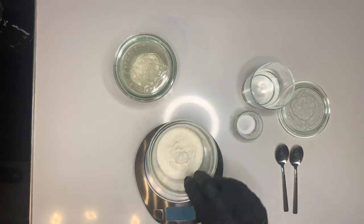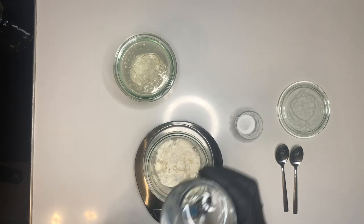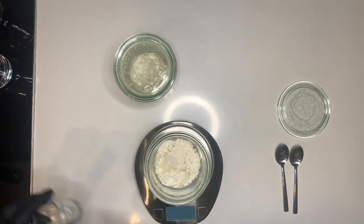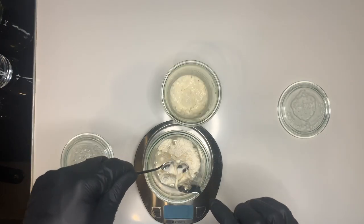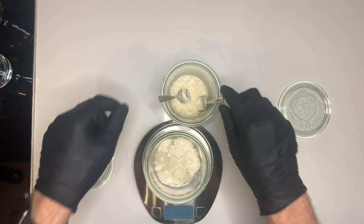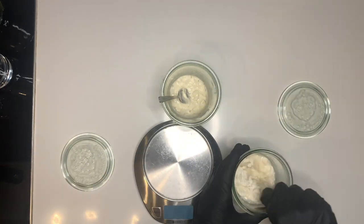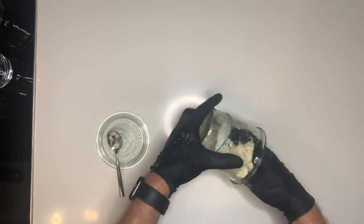The evening before we want to bake we create our stiff starter with 110 grams of wheat flour, 55 grams of water, 5 grams of sourdough starter and 15 grams of sugar. You mix everything up with a spoon and later use your hands because as the name implies it's a stiff starter.